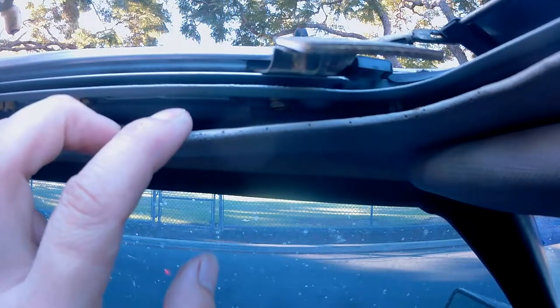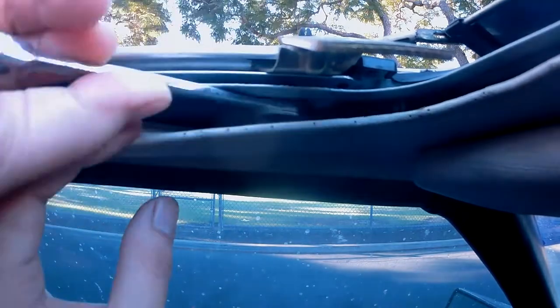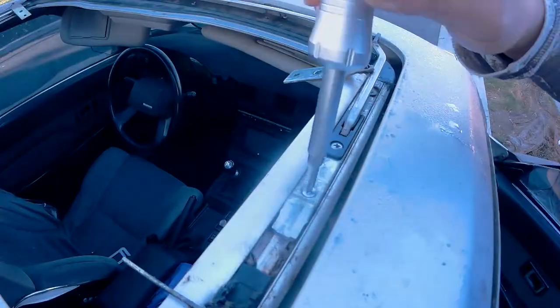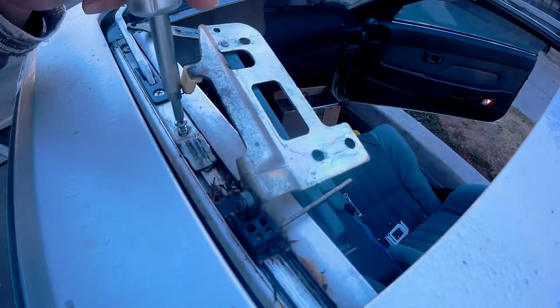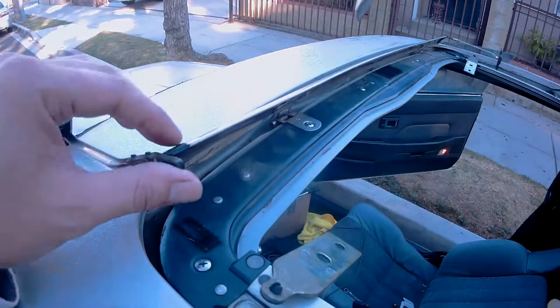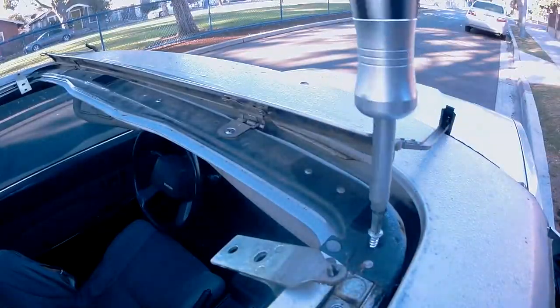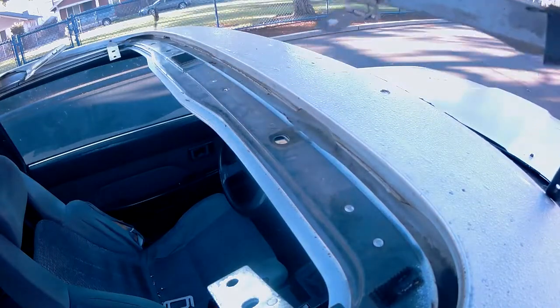With the bolt on the passenger side removed, it's time to remove the hidden 10mm bolt on the driver's side. Again, use your ratcheting action wrench to simplify this removal. From this view, you can see that we just removed this bolt. Now it's time to remove these Phillips screws on the passenger side and the driver's side. And with those screws out of the way, this deflector can be pushed upward to remove the remainder Phillips screws. Once all the screws have been removed, go ahead and remove this deflector and place it somewhere safe.